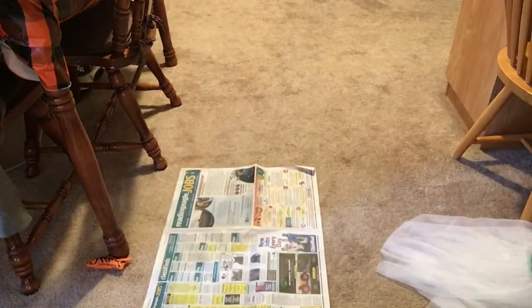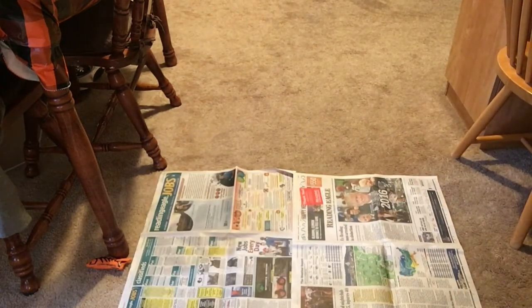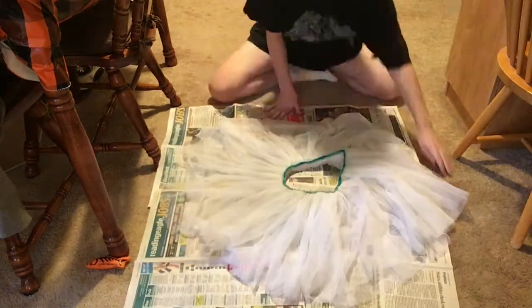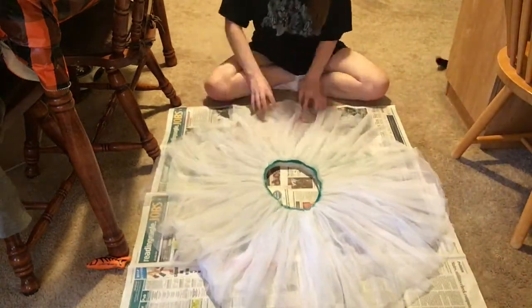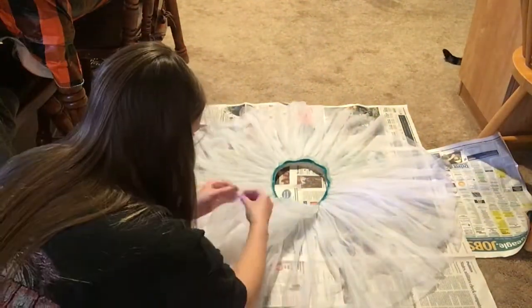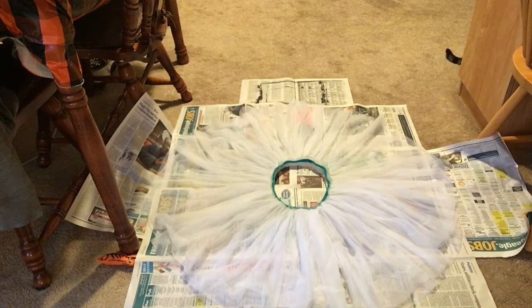Hello everyone, welcome to Sammy's Studio, I'm Sammy and today's project is a costume — I'm making a ghost costume. The first thing I did was lay down a lot of newspaper because I'm using black fabric spray paint and that stuff gets very messy and can go almost everywhere, so you definitely want to protect your surface and the area around it.